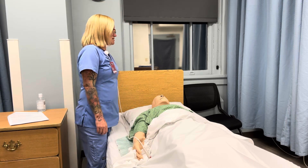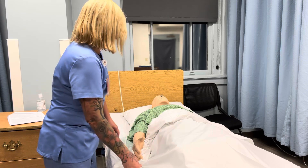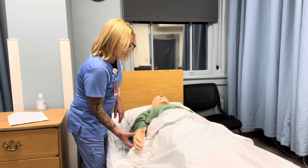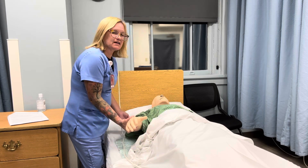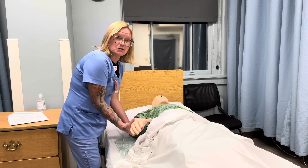I'm going to check the bed to make sure that it's in a locked position, and I'll explain the procedure as we go along. I want to make sure that he's at a comfortable height for me. I'm going to make sure that I am supporting his wrist and his elbow as I'm doing these exercises.